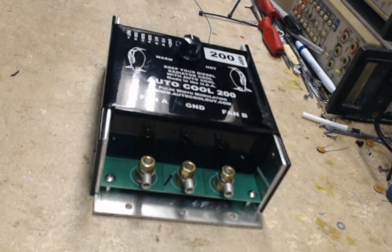Hello everybody, this is Daryl the Autocool Guy, and today I want to talk about relays. I go on YouTube and I see all these guys using relays.